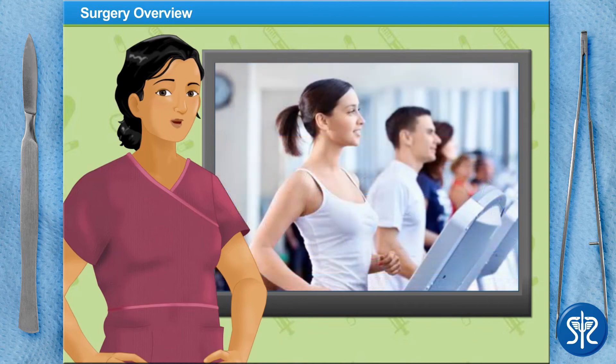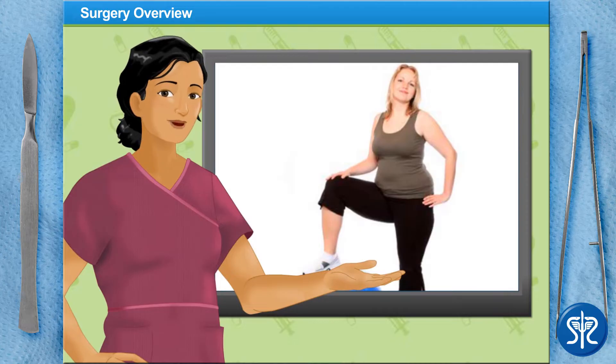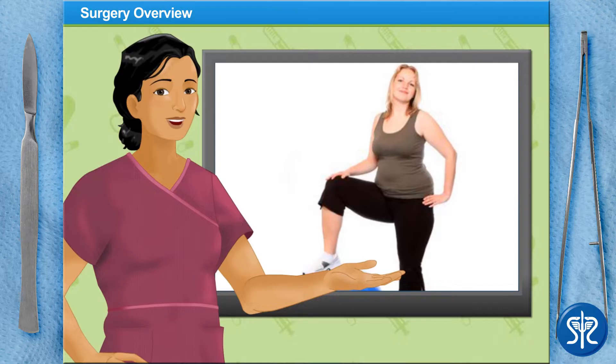Before we begin, remember that liposuction is not an alternative to diet and exercise, and unfortunately, not everyone is a good candidate for liposuction. To be a good candidate, one must usually be over 18 years old, in good general health, be within 30% of their ideal weight, and have made an honest attempt at losing weight through dieting and exercise with little success.